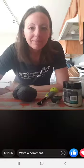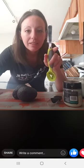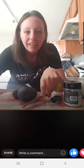Hello. I'll wait a minute to see who joins on. I'm going to make guacamole today with the new avocado tool. Hello. I don't know why I can't see who's on here.